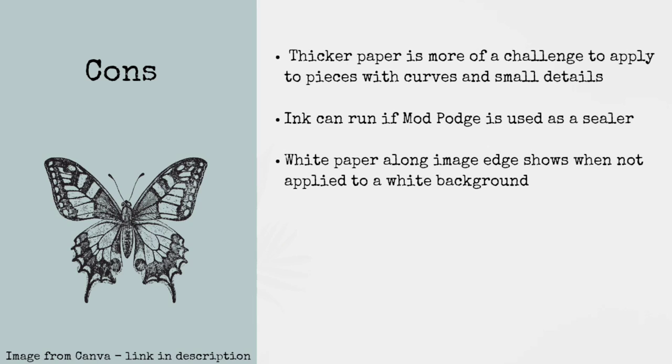Because rice paper is a little thicker, it's more of a challenge to apply to pieces with curves and small details. If you do apply a lot of Mod Podge over the top as a sealer, the ink can reactivate and run — which we will address later in today's video. And because it's on a white paper backing, it's going to show unless you apply it on a white painted background.